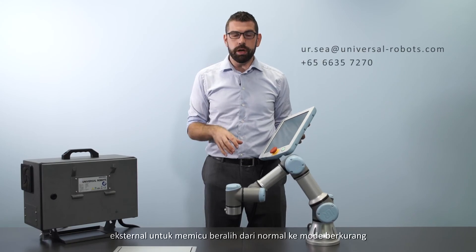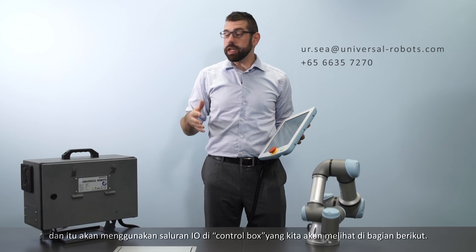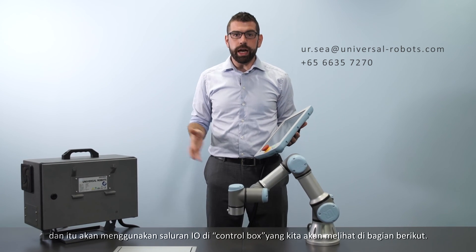Alternatively, we can use an external safety device to trigger the switch from normal to reduced mode, using the I/O channels in the control box, which we are going to look at in the next part.